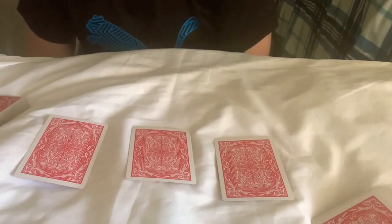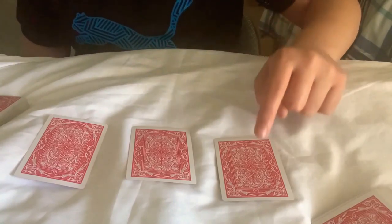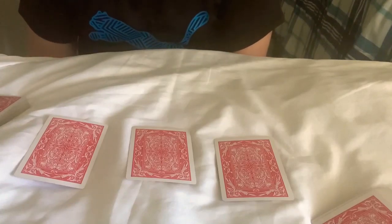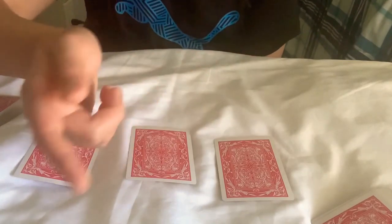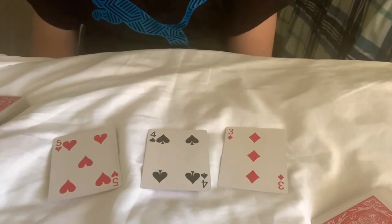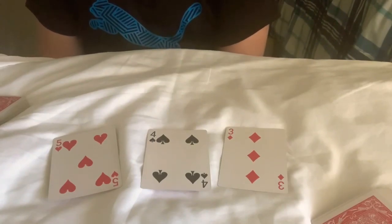Believe it or not, you've already told me what these three cards are just by pointing at that deck. If you don't believe me — this is the three of diamonds, four of spades, five of hearts. Please show everyone, show the audience that these are those cards: three of diamonds, four of spades, five of hearts.